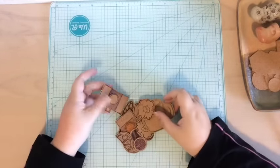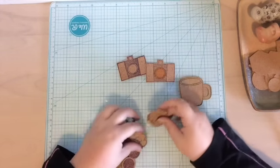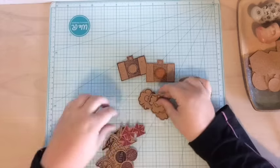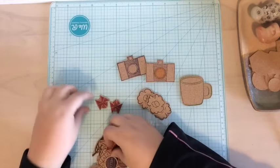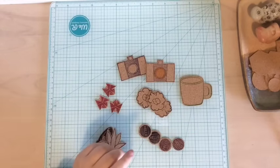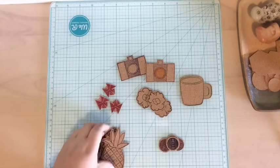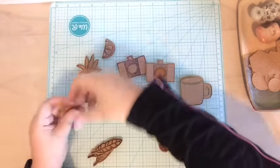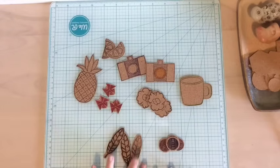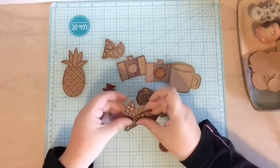I've stamped and fussy cut a bunch of images. I cut out some cameras, a coffee cup, some flowers, a couple of geometric butterflies. I also did a couple of 'hello' circles — those were the perfect size so I just punched them out instead of fussy cutting them, which worked really well. I did a pineapple and some orange or lemon slices and then some leaves. I used all Studio Calico stamps for these and I'm really happy with the way they turned out — they're super cute!